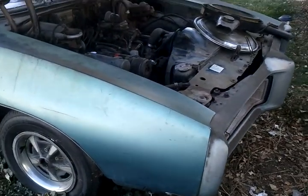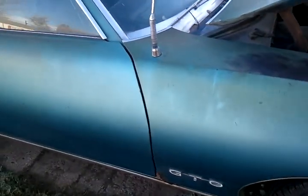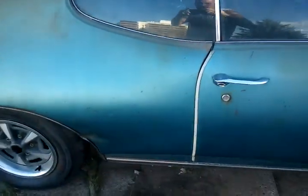Here's the 69 GTO. It's got the 400 motor in it. It used to be metallic blue.